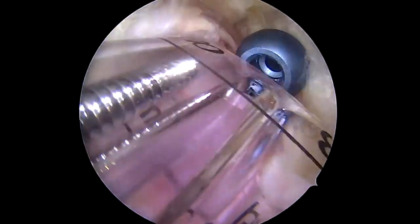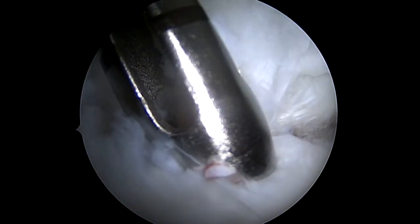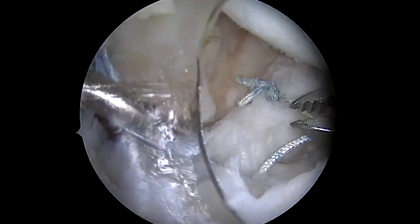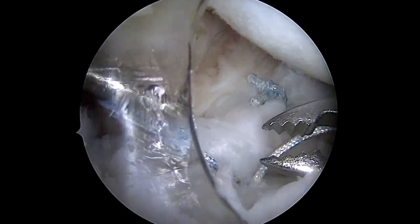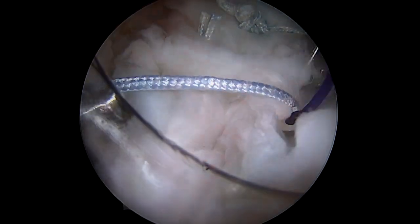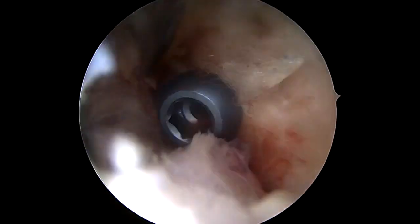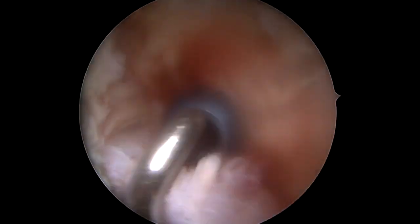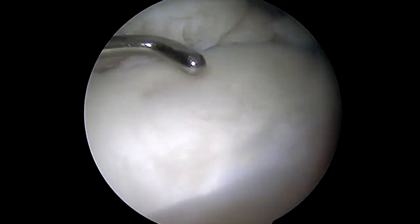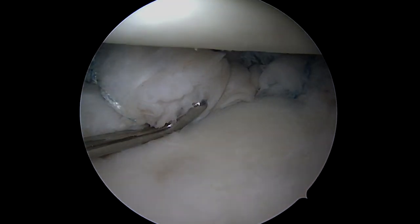There's our screw on the fragment down on the anterior glenoid neck, and here's placement of one anchor above the piece — a total of four anchors and one screw to get that piece exactly where it's supposed to go. It can be very challenging to fix these large glenoid fragments, but placing a screw gives you more confidence that the piece is solidly fixated. It's a nice technique for a piece that's big enough, and you can see really solid fixation with both the soft tissue and the fragment itself.